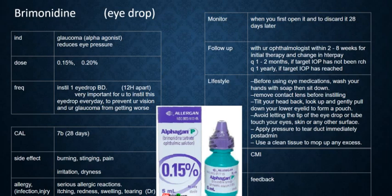Follow up every 1 to 2 months if the target ocular pressure has not been reached. If your target ocular pressure has been reached, then follow up every 1 year.